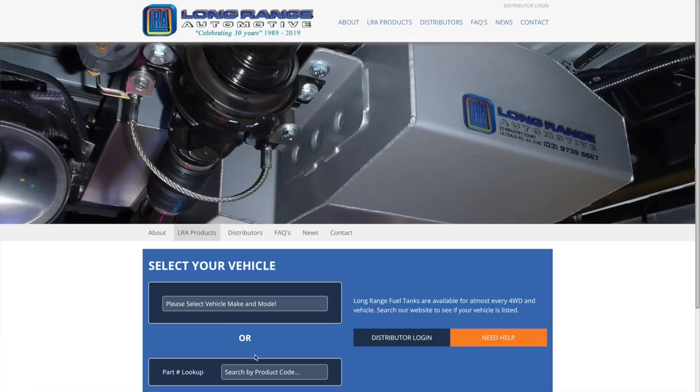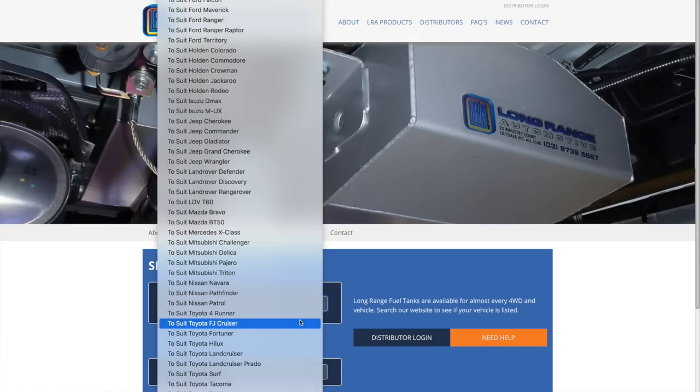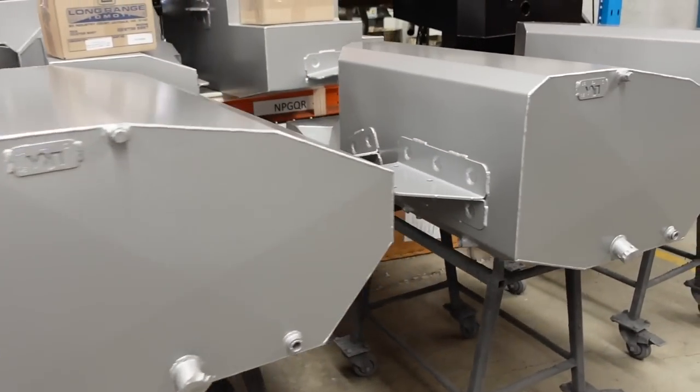Check out their website — it's really cool because you just put in your make and model and it'll tell you all of the options for the replacement main long range fuel tanks, but not only that, the auxiliary fuel tanks they do for your vehicle. I'm sure they've got your vehicle covered. Thanks again guys — we'll keep in touch.